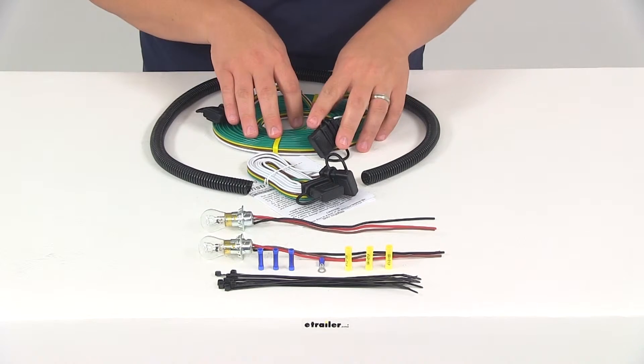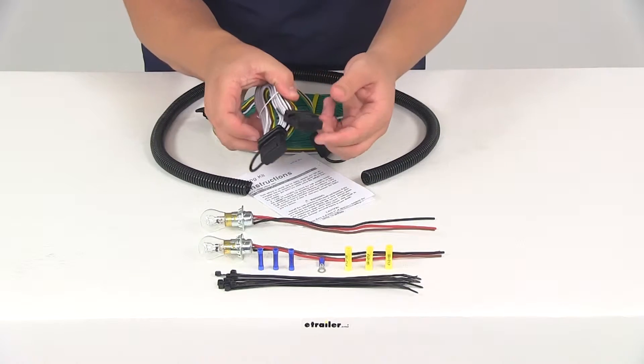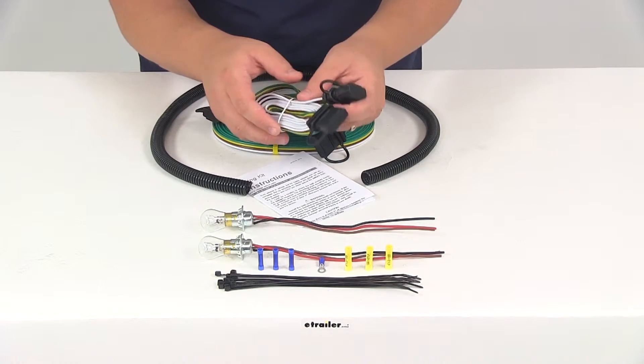You're also going to get the six foot long wiring with wiring connectors — these are going to be your male ends. This is going to be the harness that runs in between the back of the RV and the towed vehicle.